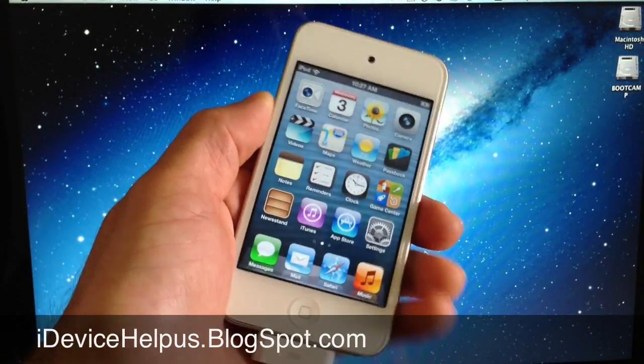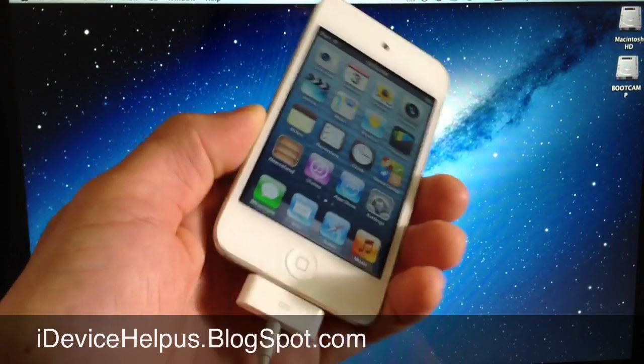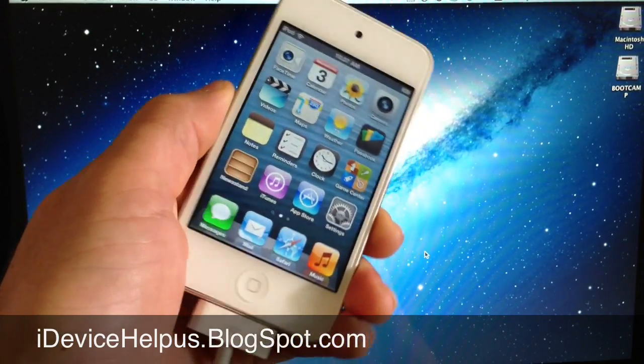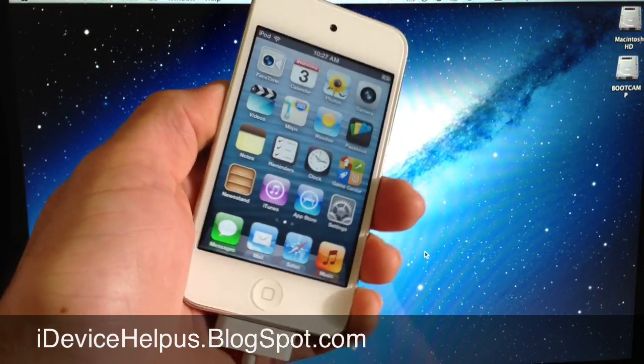Hey, what's going on YouTube, iDeviceHelp here. Today I wanted to share with you guys how to install Siri in iOS 6. Now this does support the iPhone 4, iPhone 3G, and iPod Touch 4th generation, which is the device that I'm going to be using in this video.